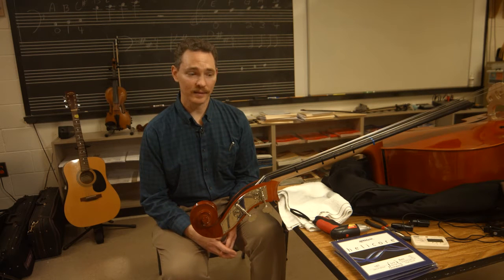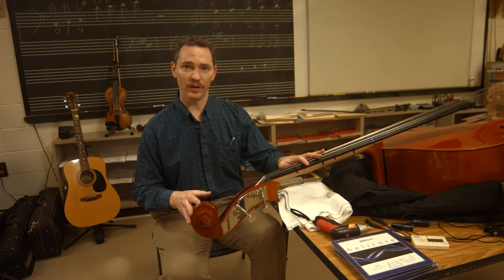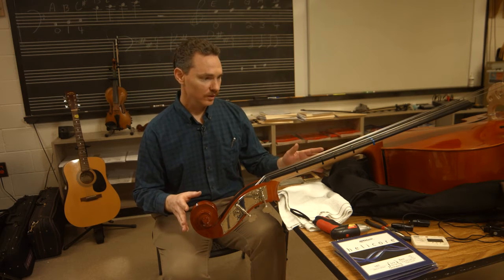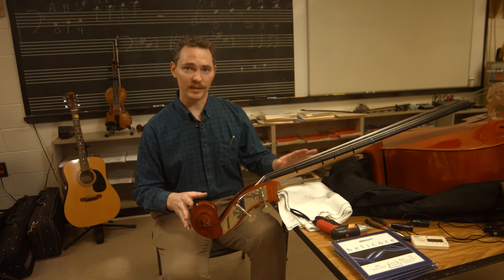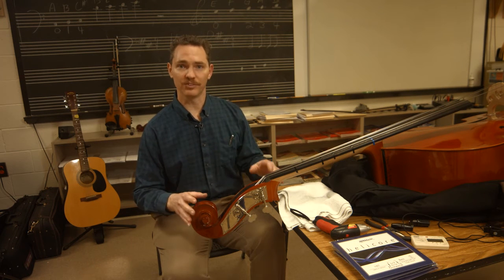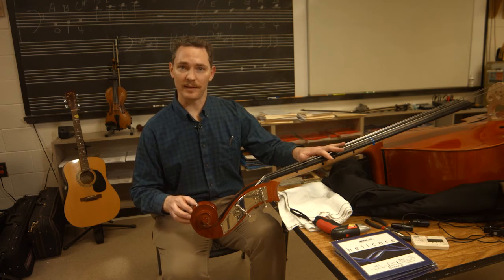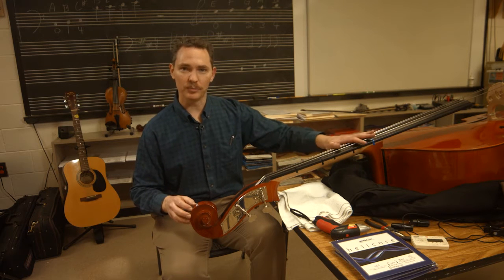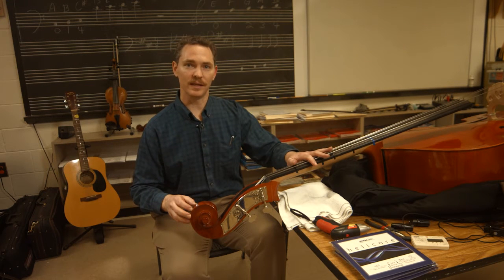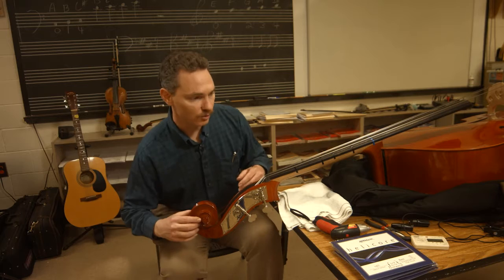Hey there, welcome to this video. In this video I'm going to be explaining how to change the strings on a double bass. So if you're looking at your instrument and you haven't changed the strings in a long time and you're ready to get your strings changed, hopefully this will help. I'm here at my school where I teach. My name is Seth Gamb. I teach at Elkins Point Middle School and I've got one of my school basses out here. A big thank you to the Elkins Point documentary film crew for helping me make this video.